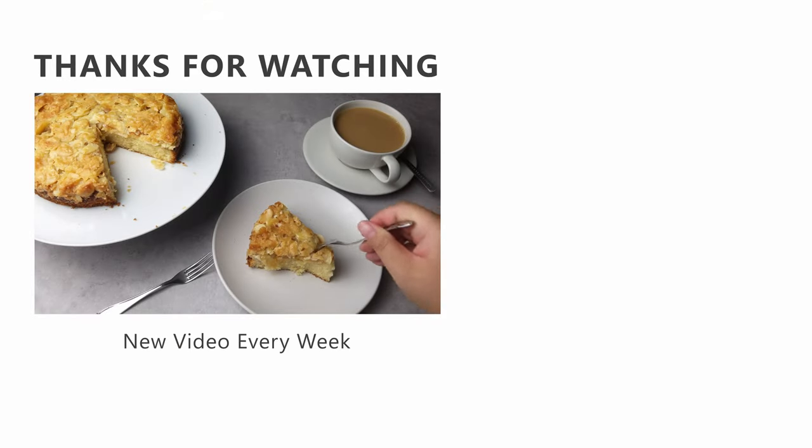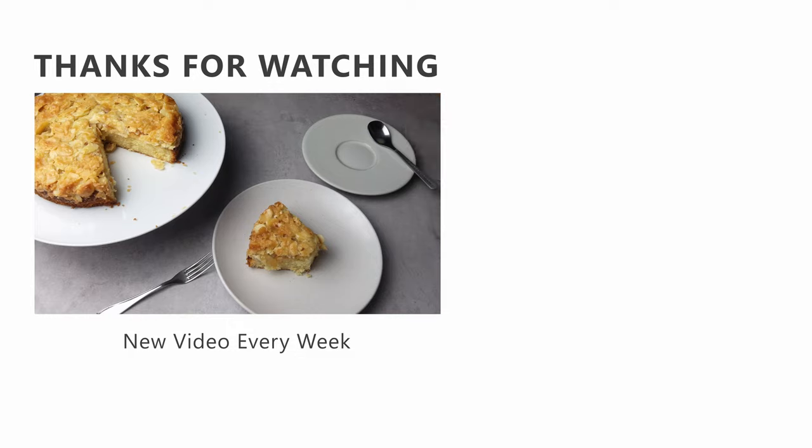And that's it! A caramel almond cake to share with friends and family, or just another tea for two. If you're interested in more of our recipes, you might want to check out some of our other videos linked here.